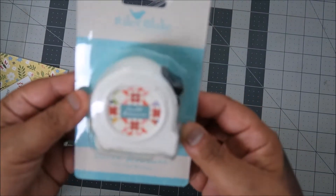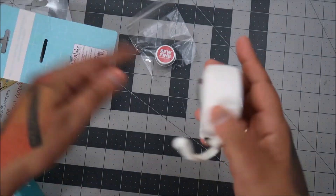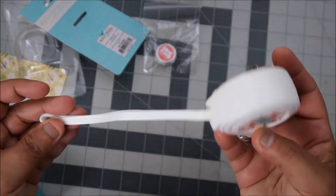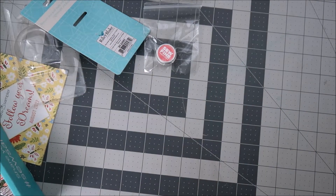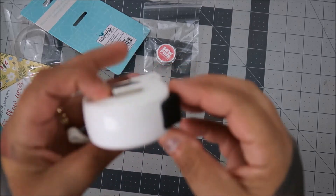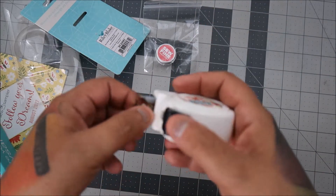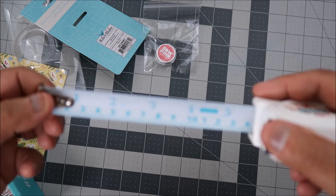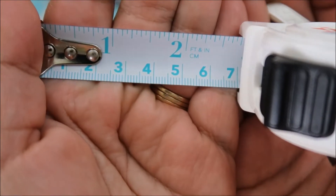Oh look at this — you get a pretty tape measure, it's a quilt measure but it's a Riley Blake one. Oh, it's heavy-duty and it has a little wristlet. It looks like it glows in the dark — I wonder if it is. You can already tell I don't know how to use it. Two feet — let me see if it looks different than a regular tape measure. I'll have to ask my husband.